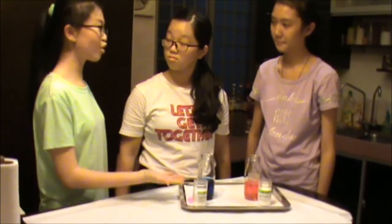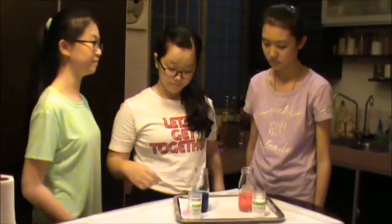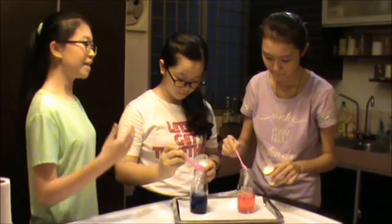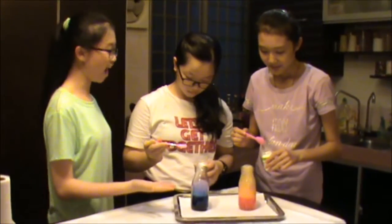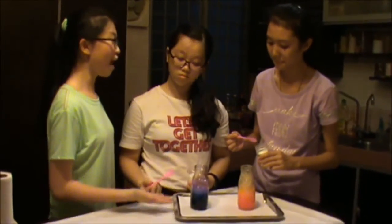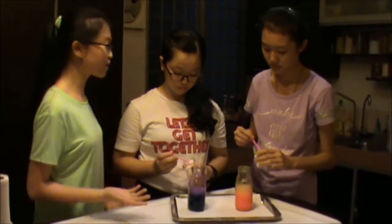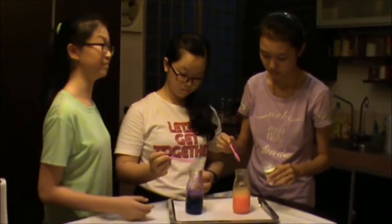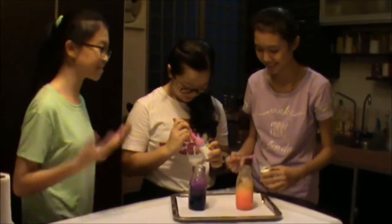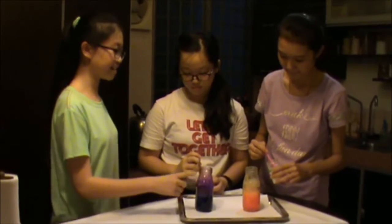Here are two jars of vinegar with food colouring. I want two of you to pour some baking soda into them. The reaction between baking soda and vinegar is an acid-base reaction, as vinegar is a dilute acid and baking soda is a basic compound. When they react, sodium acetate and carbonic acid are formed. Carbonic acid falls apart into carbon dioxide and water. The bubbles come from the carbon dioxide escaping the solution.